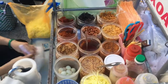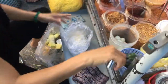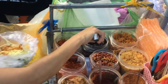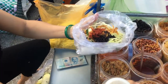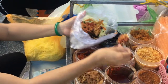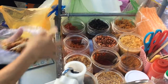This dish is called ban trang tron. First you take a big bag full of chopped up rice paper, then you add a little bit of citrus juice, some Vietnamese coriander, some shredded papaya, some hardboiled quail eggs, some beef jerky, some sweet beef lung jerky, some dried shrimp, some peanuts, some chili, and some sweet and sour sauce — then they mix it all together.